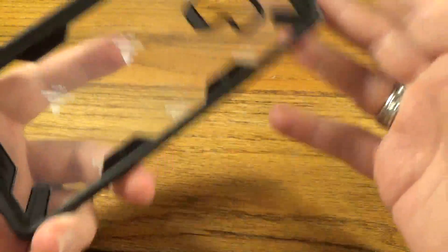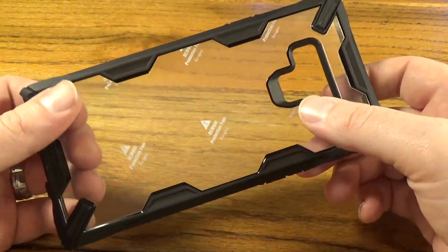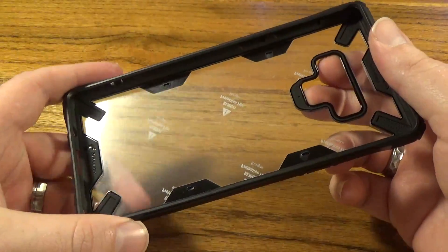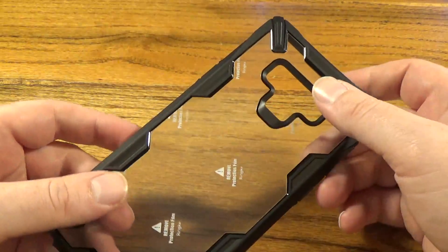That is the case for the Note 9. You can get these on Amazon for about $14, and as of the filming today on August 13th there is a one dollar coupon, so run and get it — I'll throw that link down there for you.